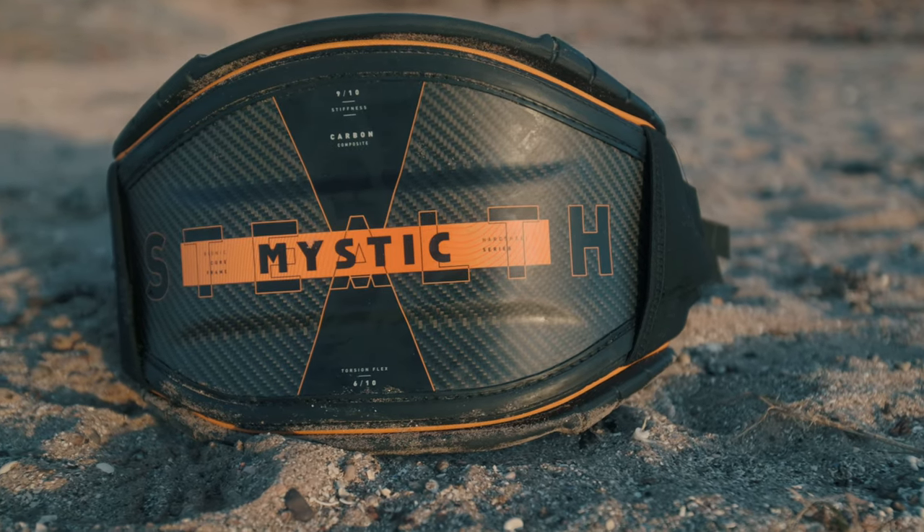That little bar that caused issues previously feels more robust and similar to the replacement sent after the first recall, so no major revolution there. One important thing: if you haven't had a hard shell harness before, especially from Mystic, go to your local dealer and try a few sizes. I mostly ride large in soft shells but a medium in the Stealth. With hard shells you really need to tighten to the max, so if you're between sizes, go smaller.